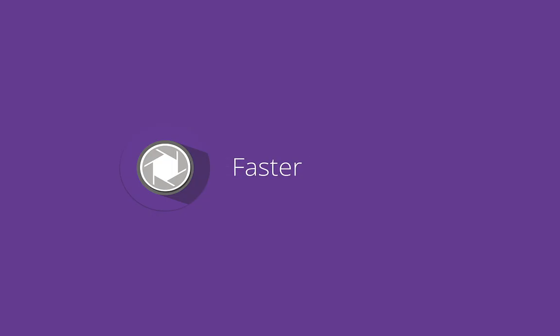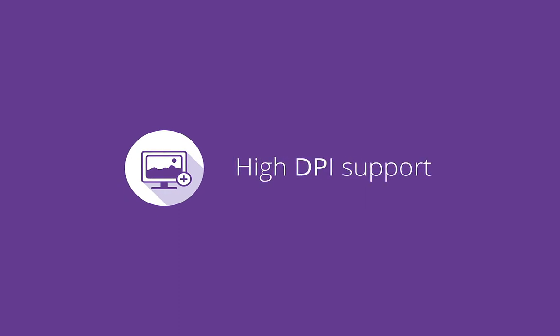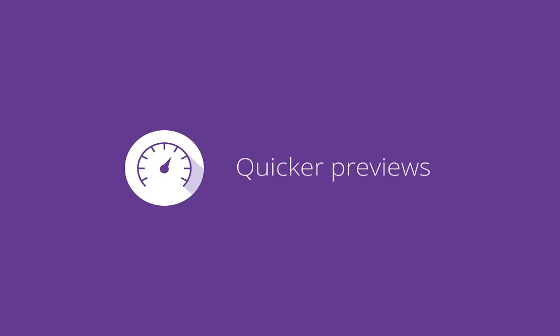PhotoPlus is now faster, easier and more intuitive with new high DPI support, the new information tab and many more improvements to the speed of your workflow, including quicker previews when applying effects.